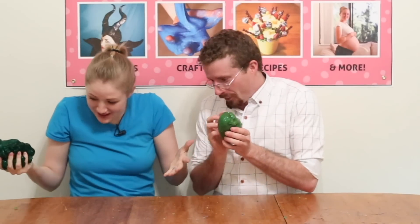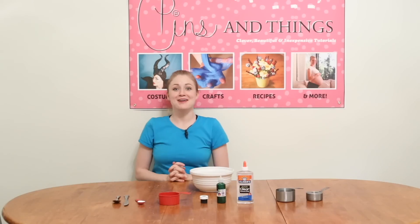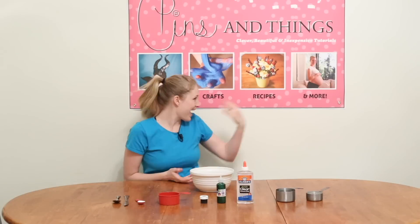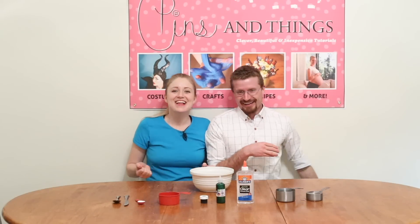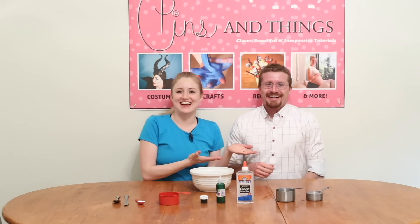Welcome to Pins and Things. Today we're going to be making Flubber. Today we have a special guest with us: my brother Ryan.